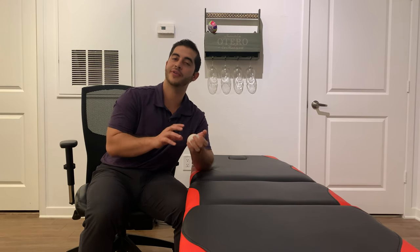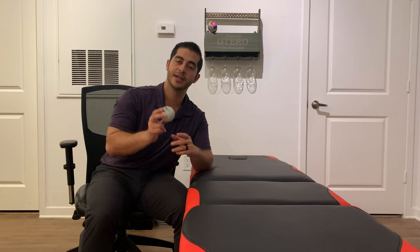Hey guys, this is Dr. Eric Otero and today we're going to go over how to do self-myofascial release using a lacrosse ball to help deal with lateral upper arm pain, or tennis elbow.